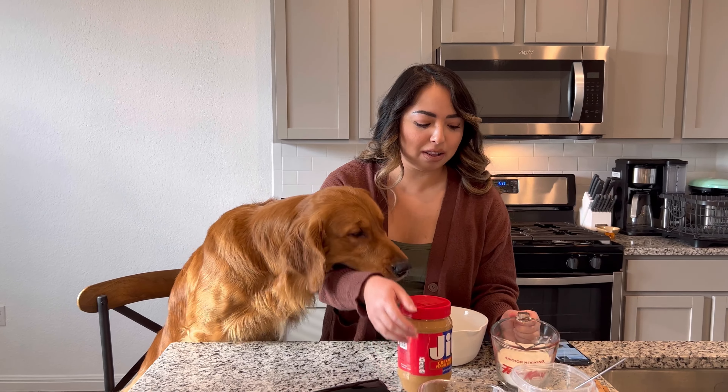So I've already put the flour in here and some banana, and we're going to mix this. Oakley wants to eat it, but we'll see.